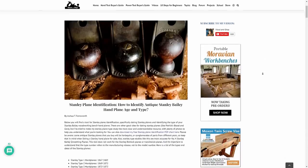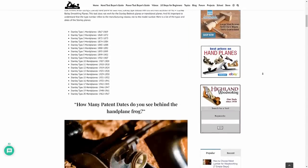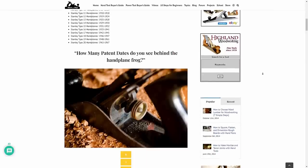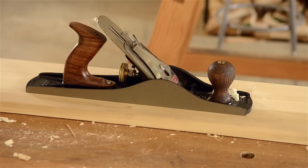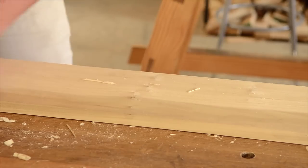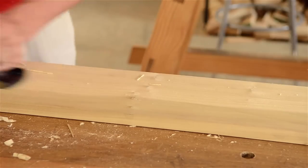Opinions vary, but most people feel that the quality peaked between type 11 and 13, and that the quality sharply declined during and after World War II. You can visit my type study page to see how old your Stanley Bailey hand plane is — I'll share the link below this video. Some modern manufacturers make planes in this Bailey style, though I haven't tried any that I've found to be as good as the vintage planes.